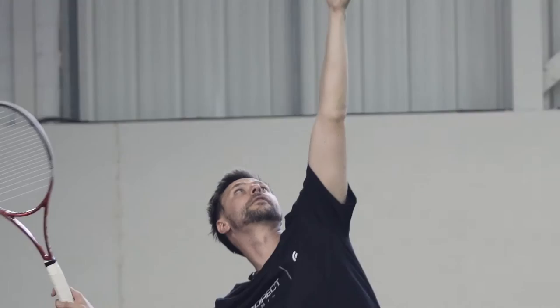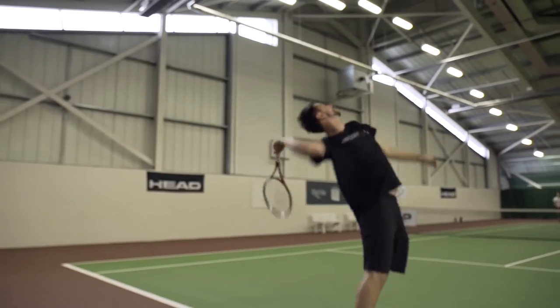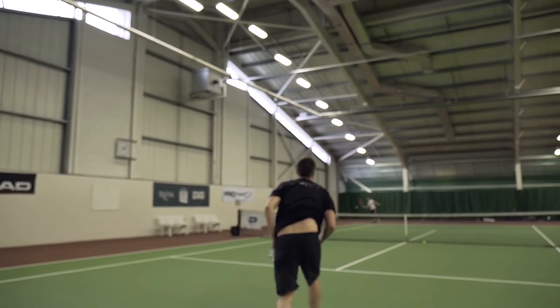We're trying the slice serve. To do a really good slice serve, it's important you toss a little bit more to your right so you get the angle. Try to imagine that you're turning your back against your opponent a little bit more — you're really turning — because that's when you get the good angle.